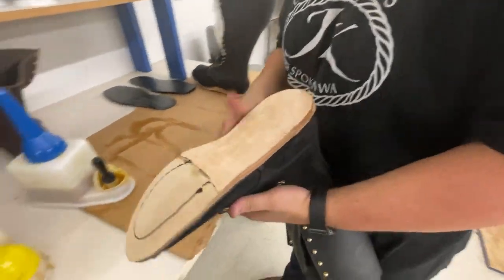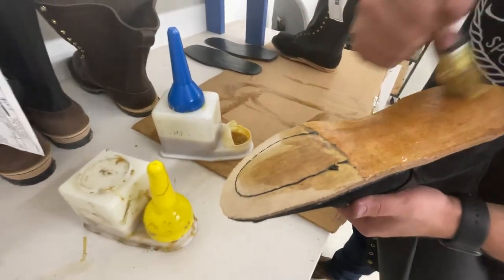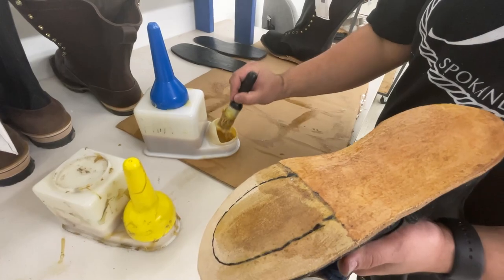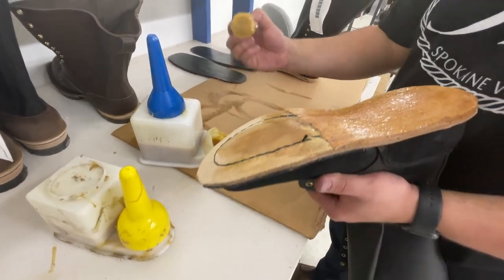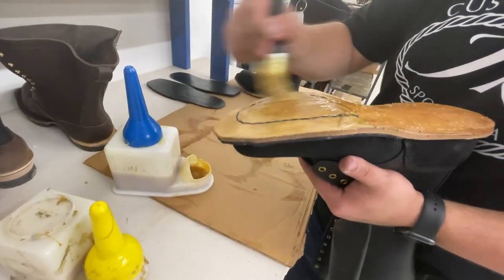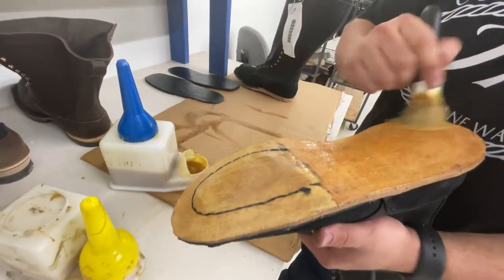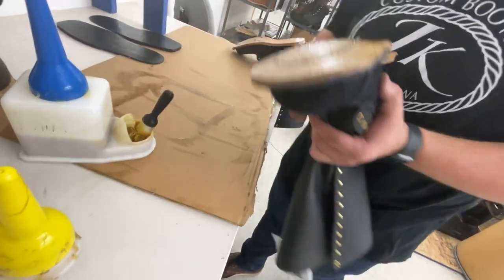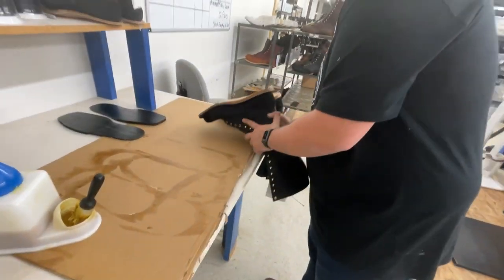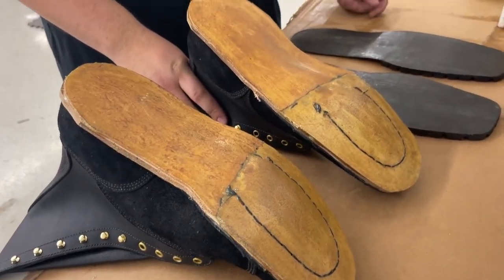We're going to do another thin coat. How long does one of those containers of glue last? It depends how busy you are — probably a couple days. I'm shocked how much glue is involved! So that's a good thin coat — we'll let it seep in and then we'll do a thicker coat.